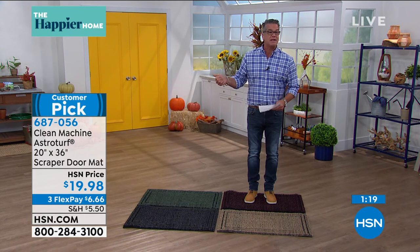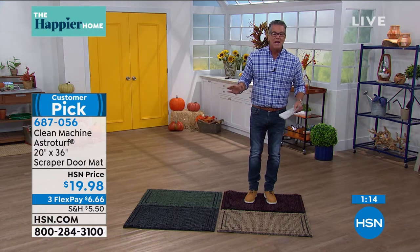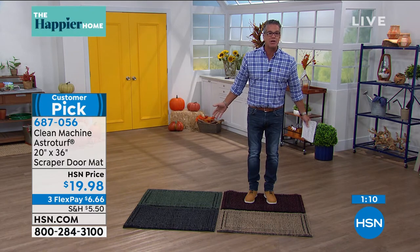They use it for the kids when they take them to the beach — scrape their feet off before they get back in the car, because it works that well. It's only $19.98. Get yourself a couple of these.